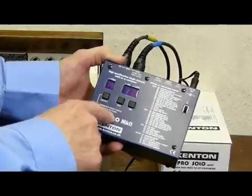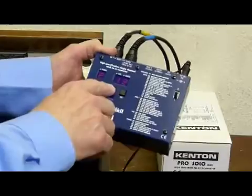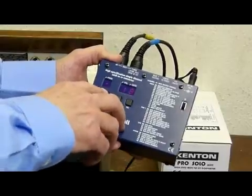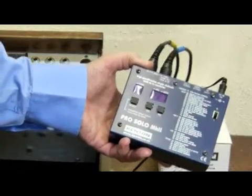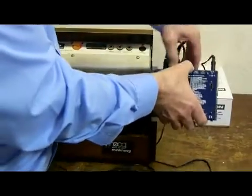We also need to change the coarse tune — or transpose on some models — which is parameter 12. We need to change that to minus 5, because the Mini Moog's bottom F is 0 volts rather than C on most things. So we need to transpose this down. I've already got some leads ready.